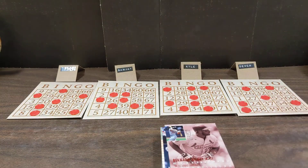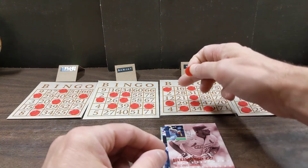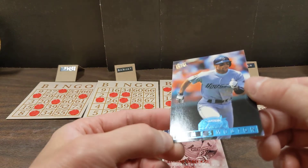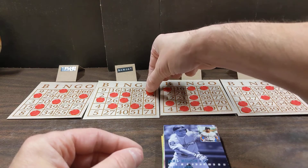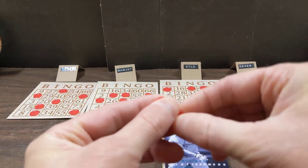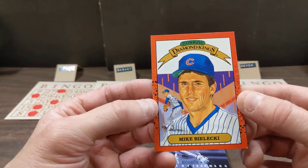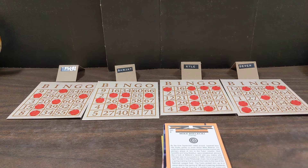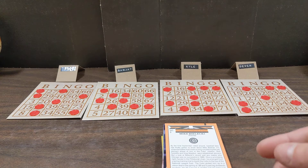Next card is Bubba Trammell, card number 83 - extra. Mel Stottlemyre - card number 61, in the O column, O61. One for Paul, nothing for Sanjay, nothing for Kyle, nothing for Devon. Interesting how every time we play this game, somebody has hardly anything drawn. Justin Thompson, card number 52 - G column, G52. One for Paul, nothing for Sanjay, nothing for Kyle, nothing for Devon.